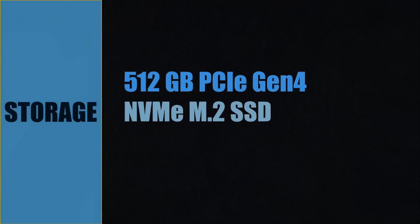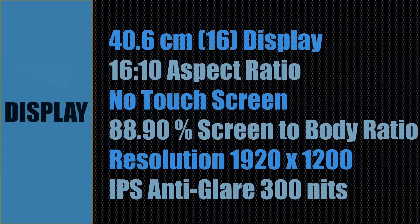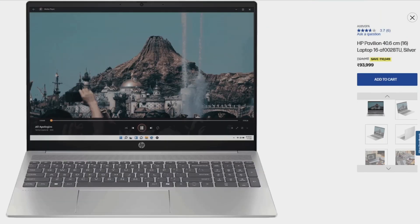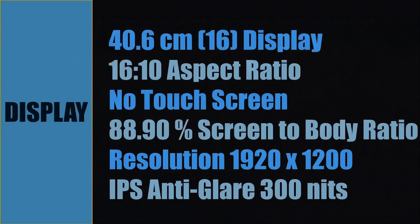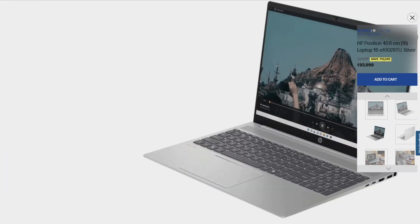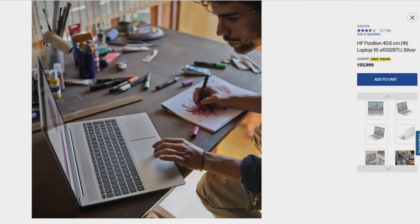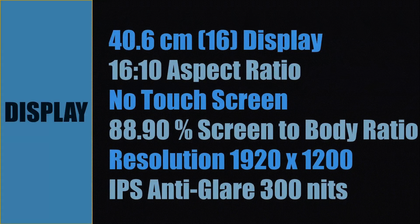Storage for this laptop is a 512 GB PCIe Gen 4 NVMe M.2 SSD drive. The display is 16 inch (40.6 cm) with an aspect ratio of 16:10. There is no touchscreen. It has an 88.9% screen-to-body ratio and supports a resolution of 1920x1200. The display panel is IPS anti-glare with 300 nits brightness.